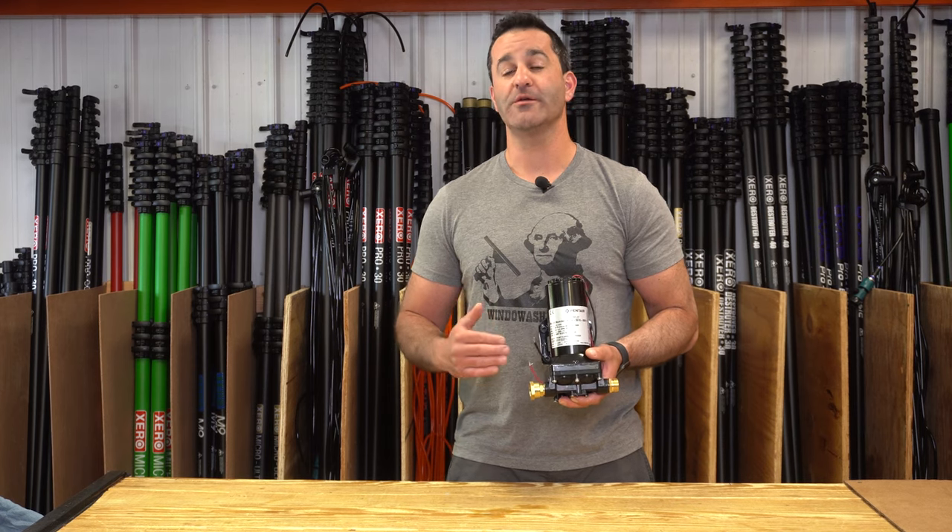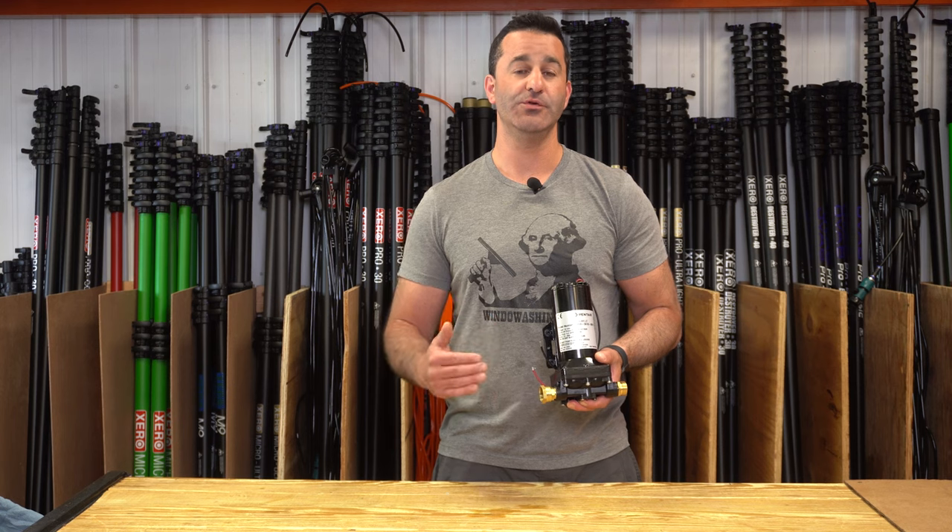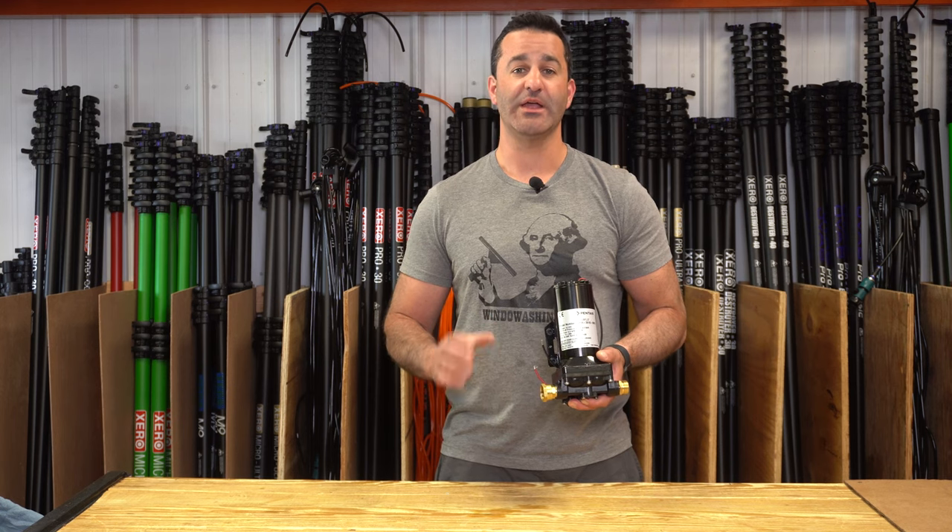Just be sure when you wire this pump to your battery and your switch that you do have a fuse in place to protect it from any kind of power surges.